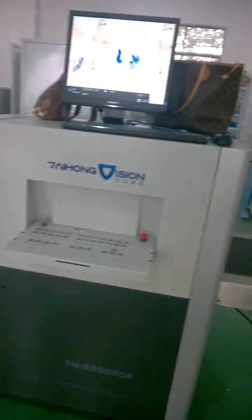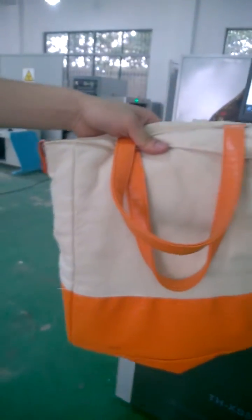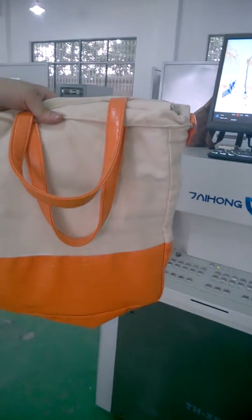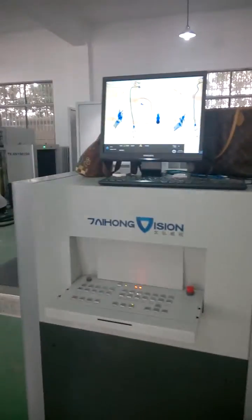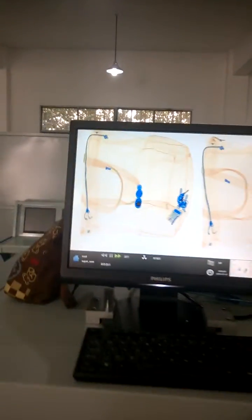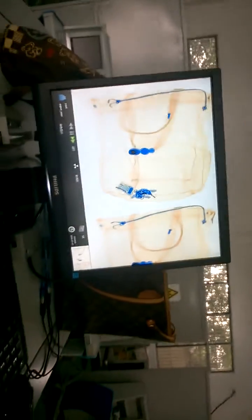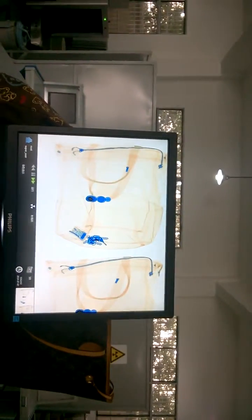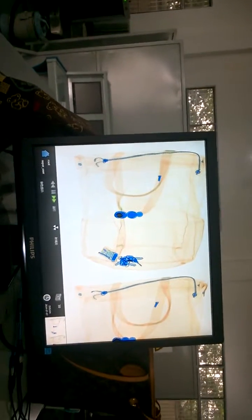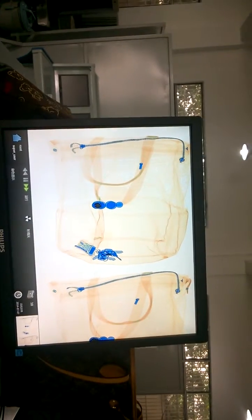Firstly, we make a normal product pass through the X-ray machine. This is a normal bag. As you can see, the image of the product is very clear — you can see the details inside the bag.